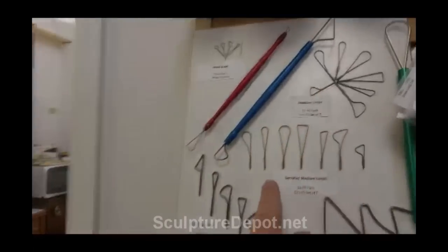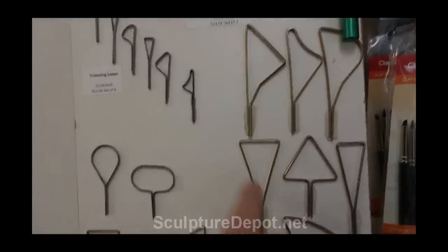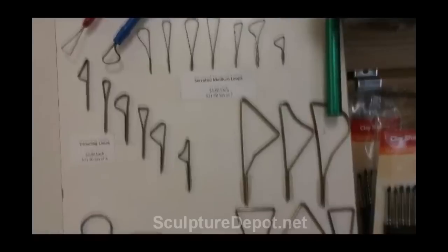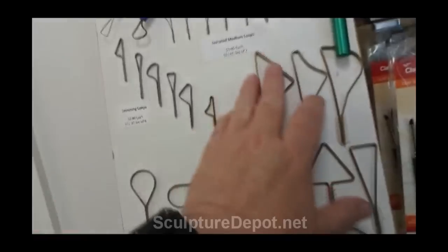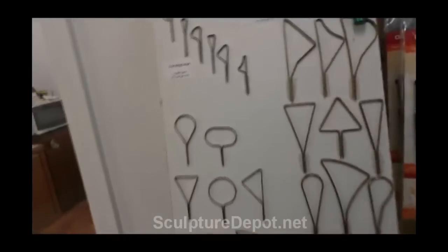And the same with these here — they've got different size loops, of course, like these here which go in different size handles like that handle right there. Different tools for different clays. Some of these would work really well with ceramic clay and stuff like that. And then she sells the handles separately.